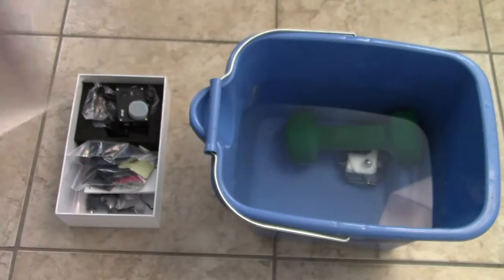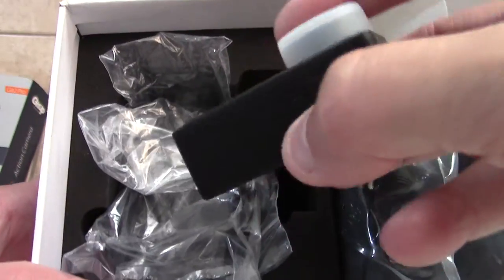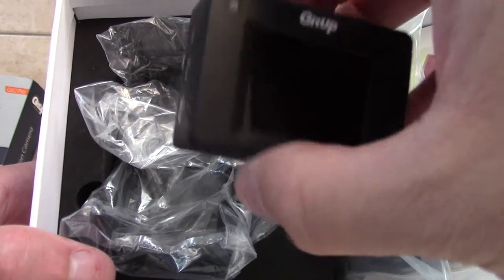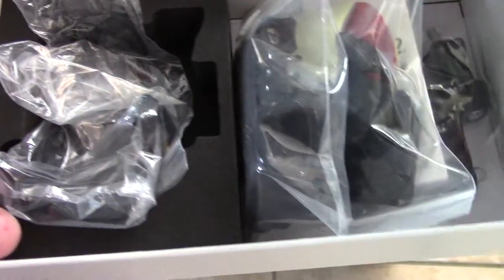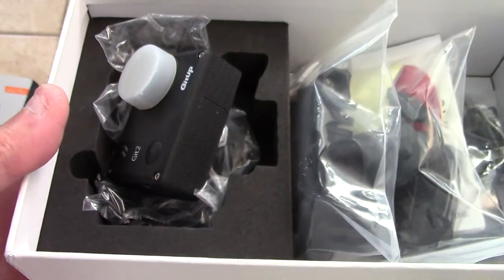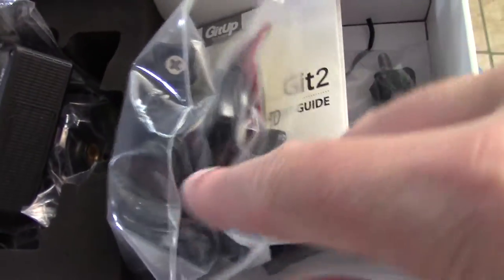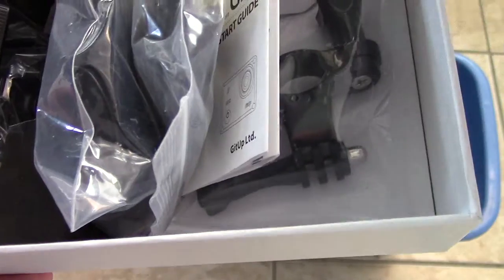So you guys can see here, this is the one that comes with all the accessories. Here's the camera itself. You charge it up, put a micro SD card in there. You guys have pretty much seen all the accessories — you can see all the accessories on the internet.